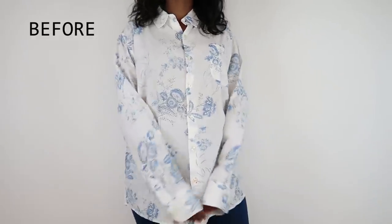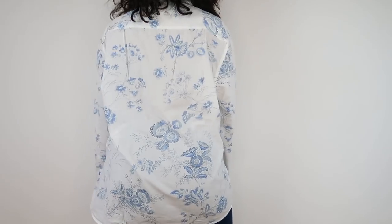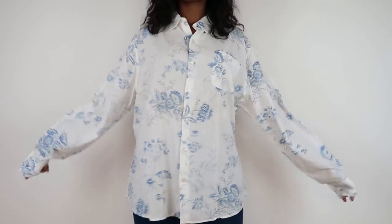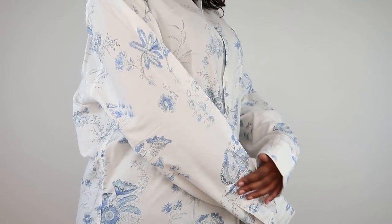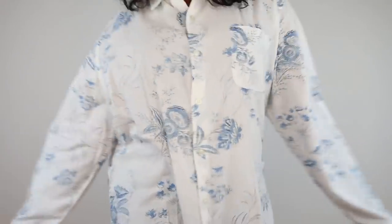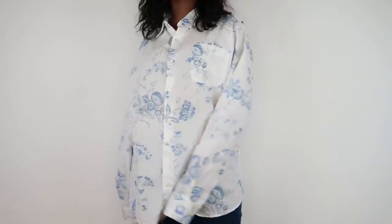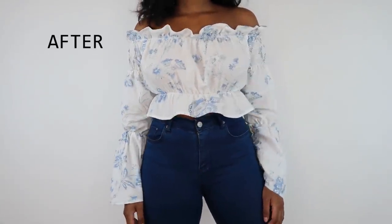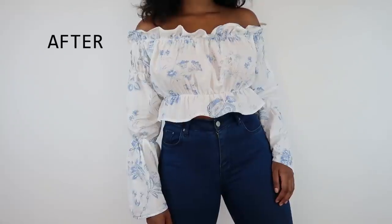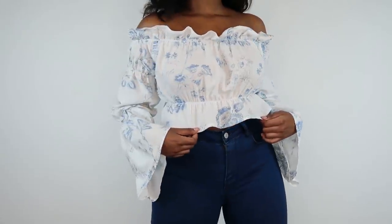Hey guys, welcome back to my channel. Today's video is going to be a men's shirt refashion. I thrifted this shirt for two dollars and fifty cents — the fabric was so light, airy, and beautiful, and so summery. I decided to make a staple for summer: an off-shoulder top. Look at that beauty — the bell sleeves, the cropped detail, I love it all.